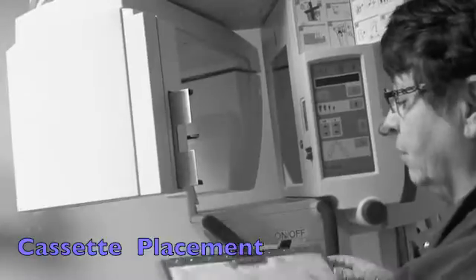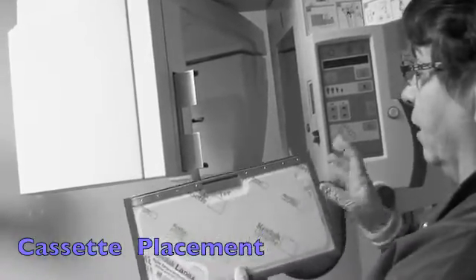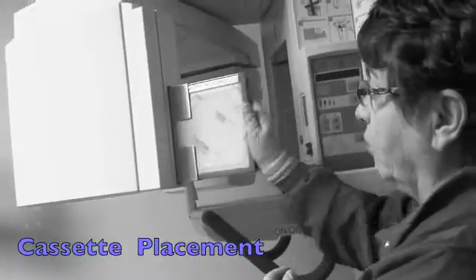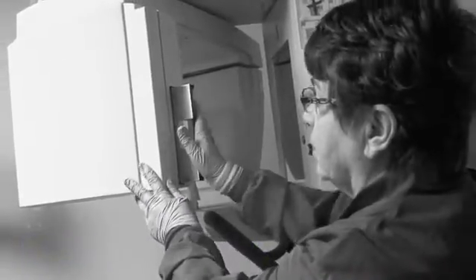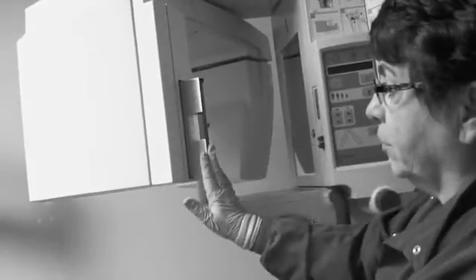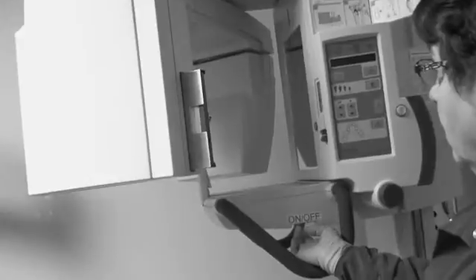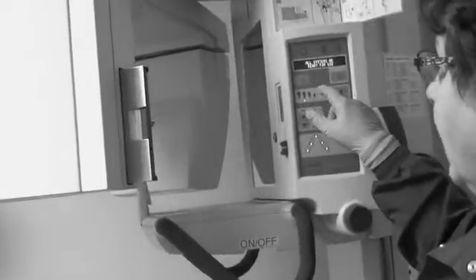When we're going to load the machine, we're going to have the yellow part towards us — it's labeled 'top' and 'up' — so we're going to slide it in. If you need a little resistance, just shove it in so that you see the arrow here and it's flush with the machine. We're going to turn the machine on and it will automatically say the status of it.